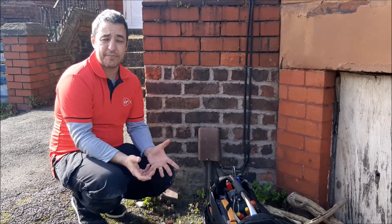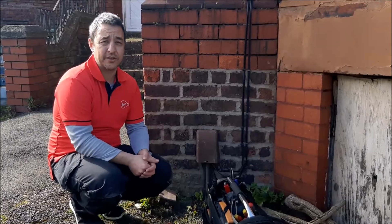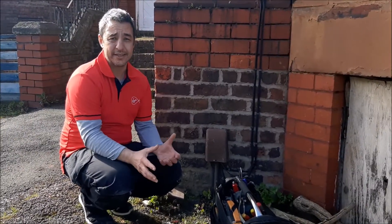Hi, my name's Andrew. You've been sent this video because you're getting an install from Virgin Media. To save the amount of time that the engineer spends in your house, we're going to look at the things that you can do before they arrive to get it ready for them.